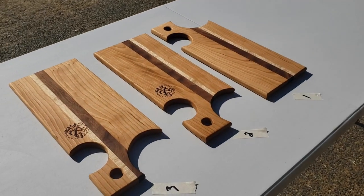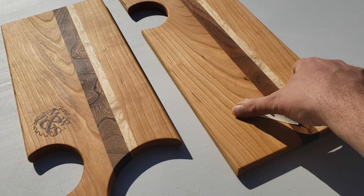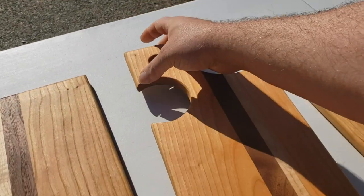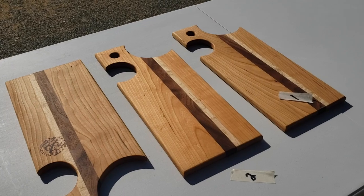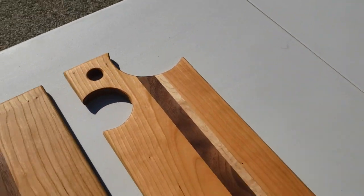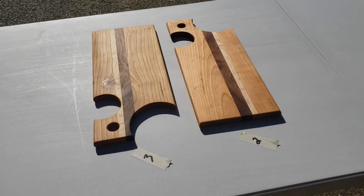Alright, we're at two hours, which means this one has had one hour on each side and can come inside. This one gets flipped to its second side, and that other one still has a little ways to go. I'm gonna go in and cook supper and bring this one in — hopefully nobody steals these out of my driveway while I'm making fajitas.